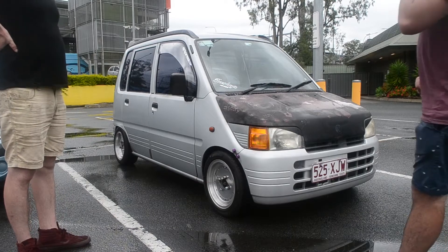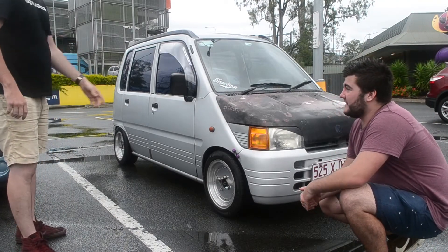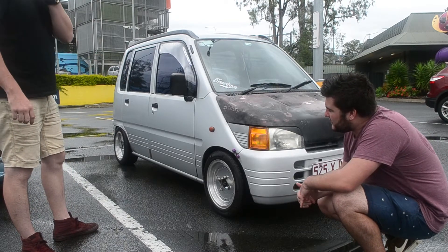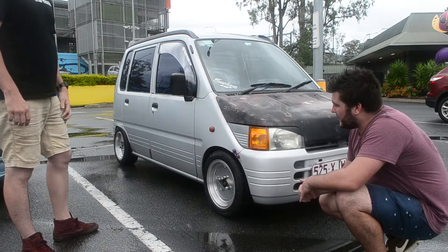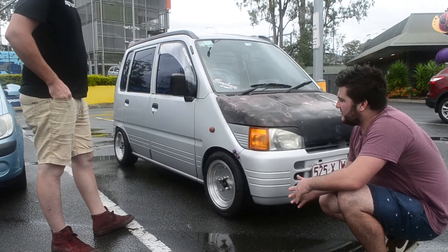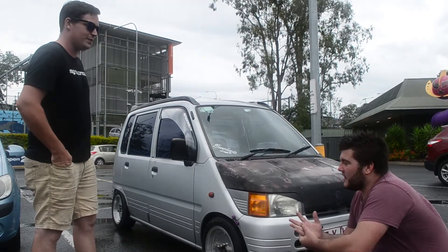It's harder to get it that low in the front because the guards are at different heights, that's why it looks pretty level. I'd like to lower it a bit more in the front but then it's just going to be crap for the most part.